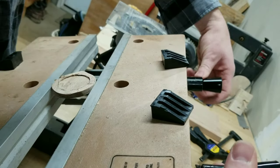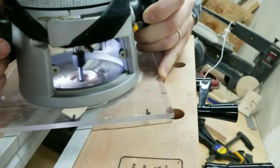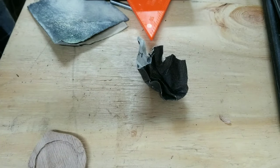For the picture area, I'm using my router with a small bit to route out all of the material, before using some sandpaper and some chisels to clean it up a little bit.